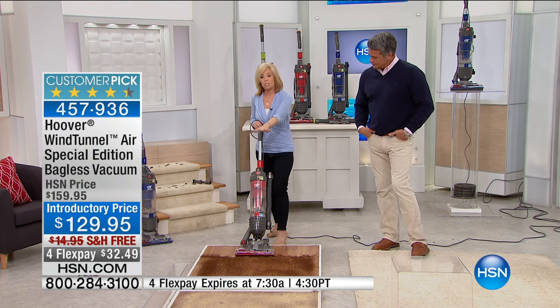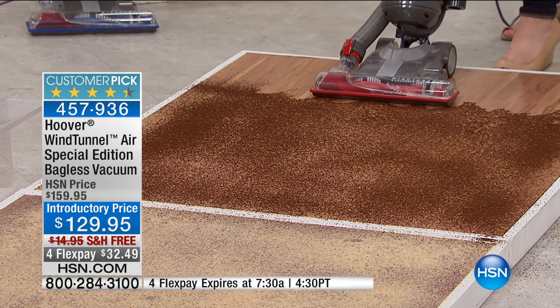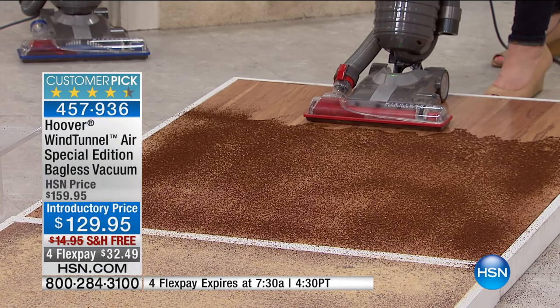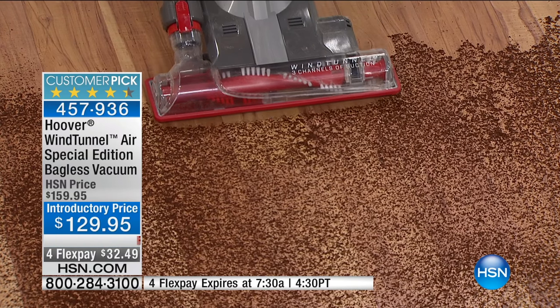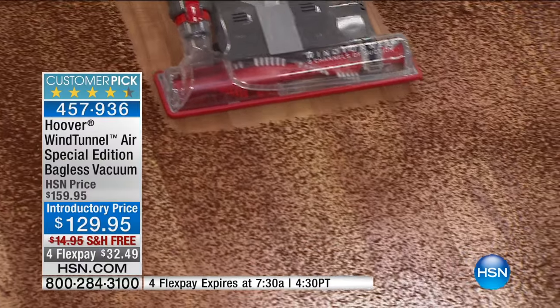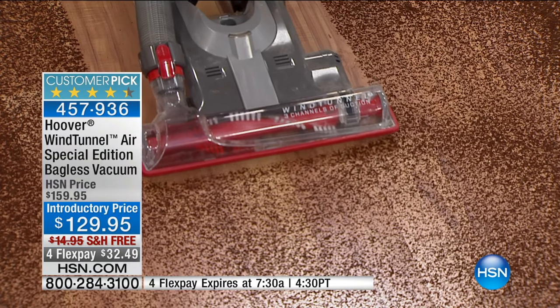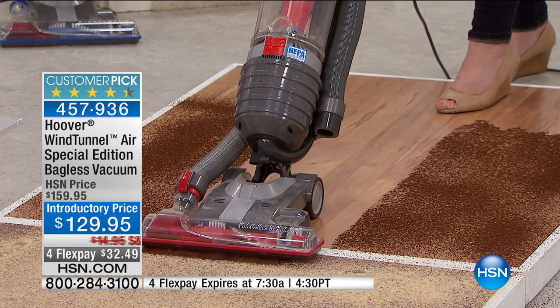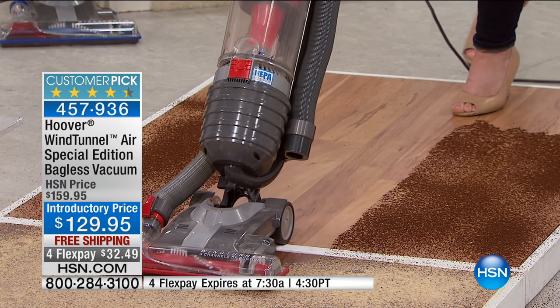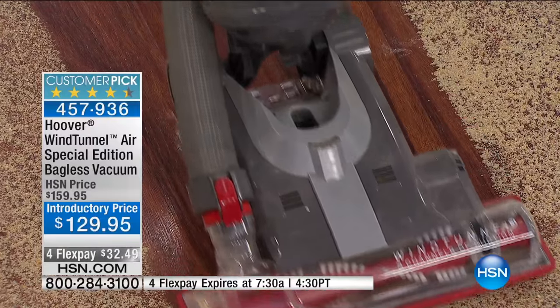It's called the Hoover WindTunnel Air. You can go from carpets or area rugs to hard floors and the brush roll shuts off totally — usually in this price range you don't get that. You don't even have to bend over to shut the brush roll off. For tile, wood, or any hard floor surface, the brush roll is on for carpet and you click it off for hard floors. Watch the power of the suction on hard floors — before you even get there, it's pulling it out. Edge-to-edge suctioning, and notice how it's not blowing or scattering. No dusty residue left behind.